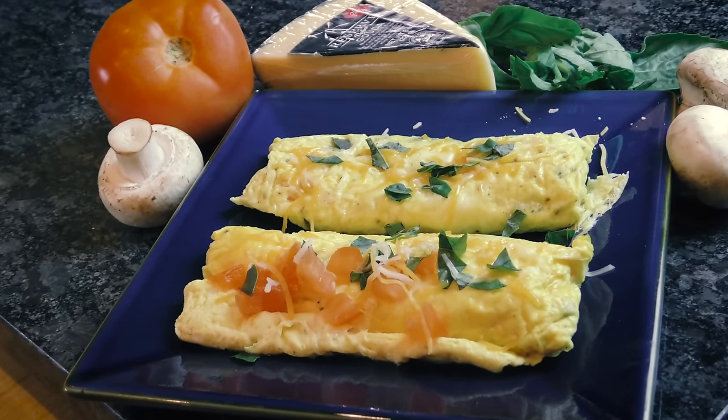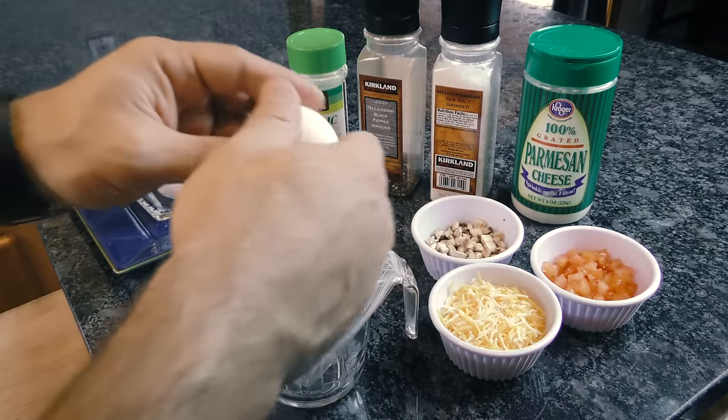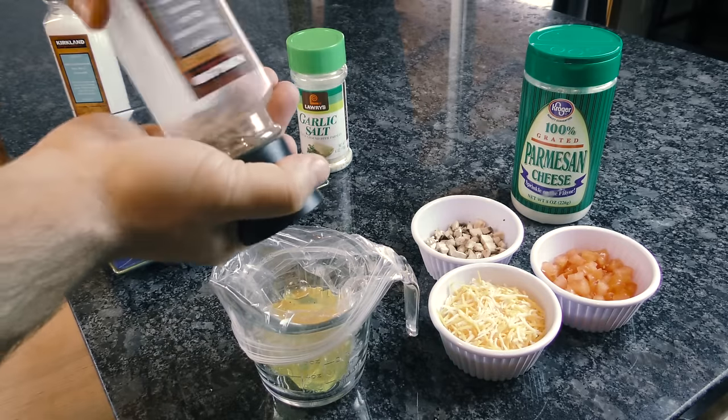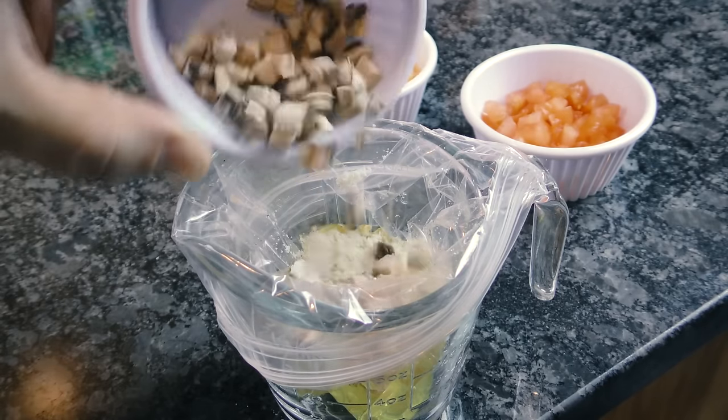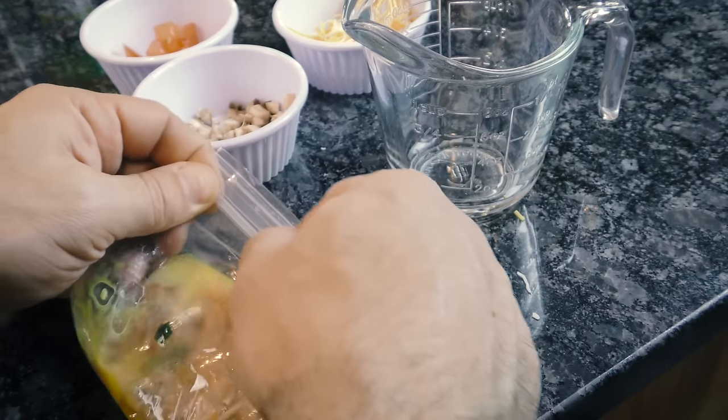Got a craving for a gourmet omelet but you can't ever seem to get them right? Well, you're not alone. Just fill a large pot with some water and set it to boil. Now crack two eggs into a resealable freezer bag. Toss in some seasoning and now put your favorite ingredients in like mushrooms, tomatoes, and of course, cheese. Press the air outside of the bag and seal it up.